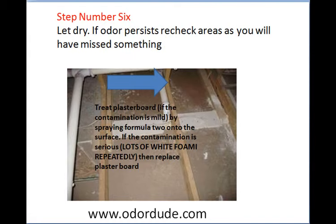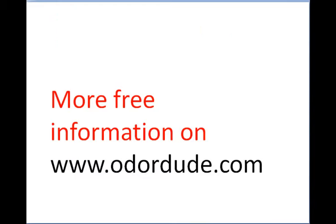Step six: let the area dry. If the odour persists, go through and recheck because you would have missed something. There's lots more free information at odordude.com — you can join for free on the membership site, put your name and email in, and get access to the members area where there's information on every odour imaginable telling you how to get rid of it. That's Craig on behalf of Ken the Odordude — hope you enjoyed that, and we look forward to helping you again.